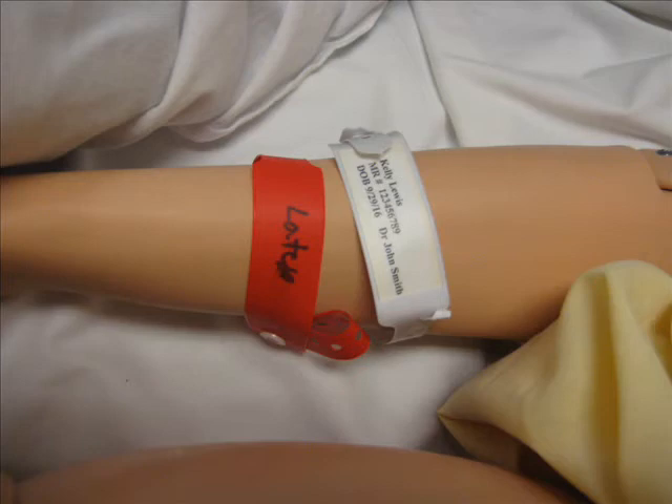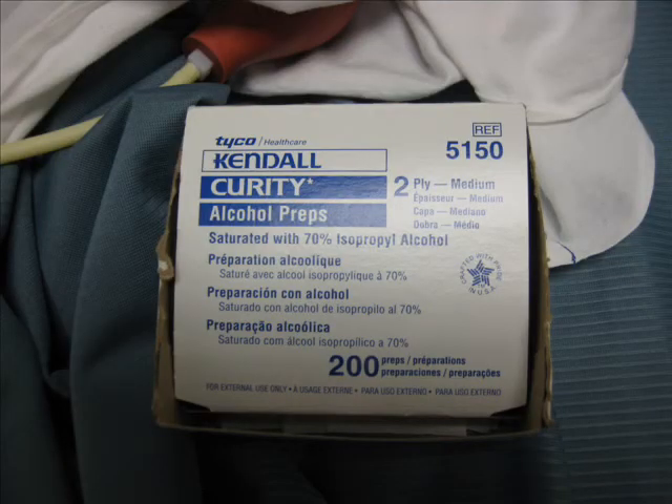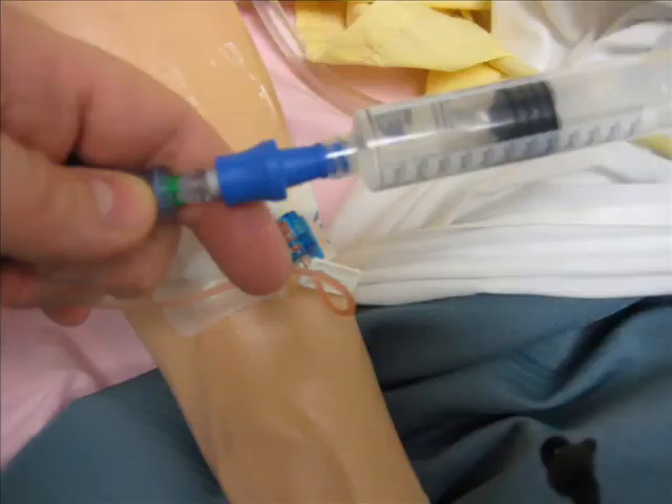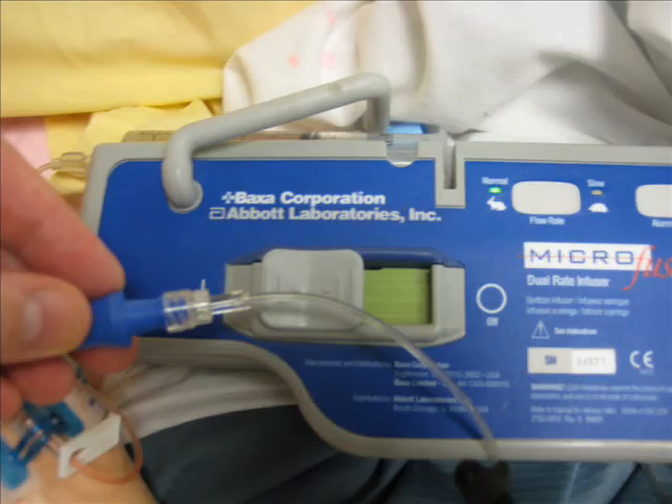We will identify our patient and assess the skin around the saline lock for any redness, inflammation, or anything abnormal. Using the alcohol swab, we will clean the port of the saline lock and attach the saline flush to flush. After that, we attach our line and press the button to run.